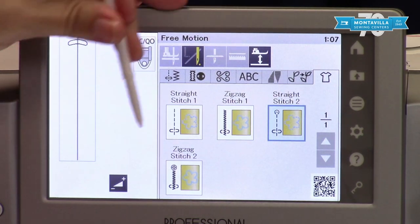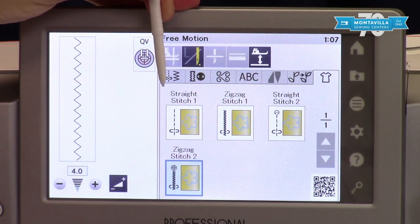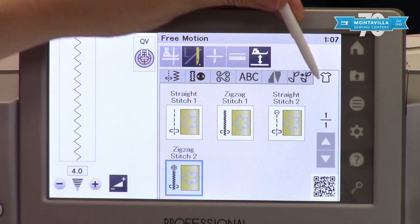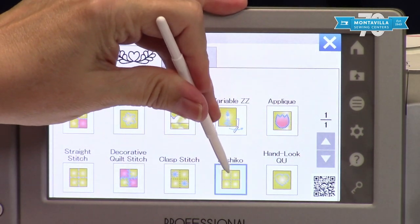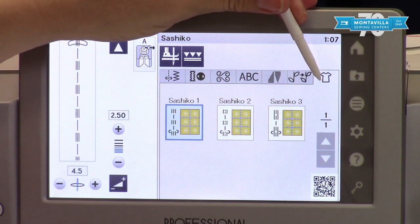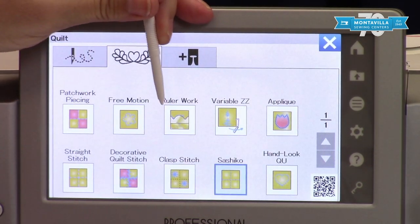You also have options for your other free motion feet. In an upcoming video we will be focusing just on free motion options on this machine, so I will be covering this more thoroughly. You have ruler work sections, and Sashiko is a really neat section where it makes it look like you've hand quilted something. So these are terrific to explore.